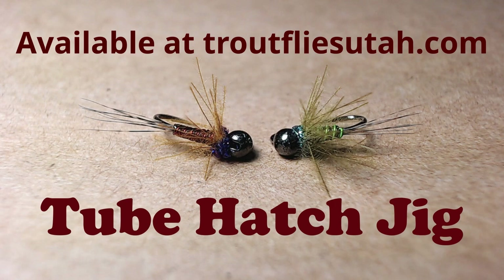Anyways, if you enjoyed this tutorial please like it down below. And if you haven't subscribed to my channel yet and want to see more tying tutorials, please consider subscribing. Again these flies are available at troutfliesutah.com. But as always after all my tutorials, I like to show proof of concept, so let's go into a few fish catches.